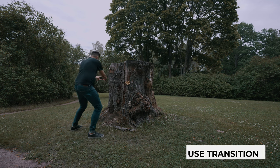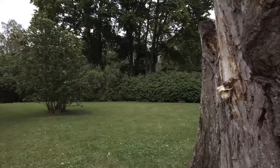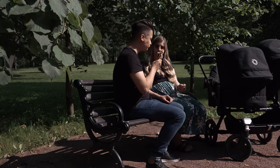We couldn't wrap filming on the first day, so we decided to come back the next day. The problem was that on the first day it was overcast, but on the second day the sun was shining very harshly. It was very hard to combine the footage, so I had to come up with an idea to finish the video and combine the shots into a cohesive piece. The solution was combining two different shots — one from the previous day and one from the day we came back — using a masking transition. We ended the video with a shot of me and my wife having some ice cream.